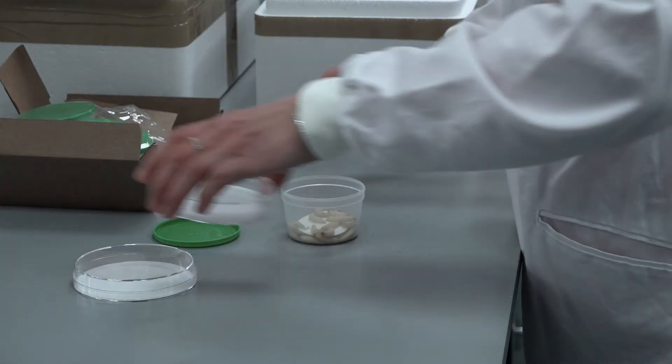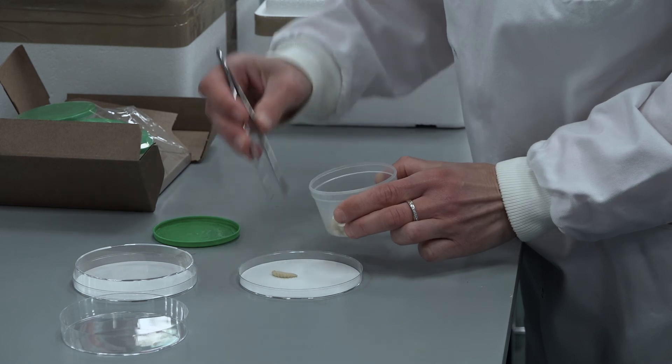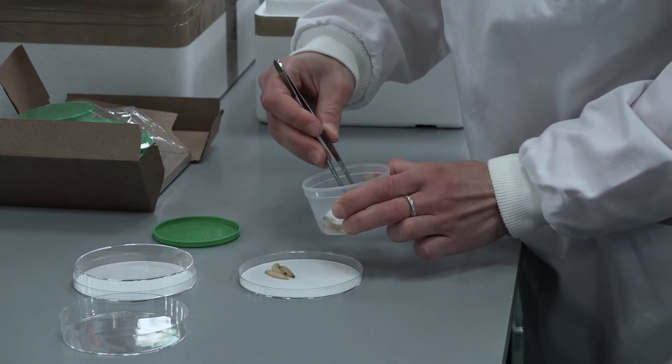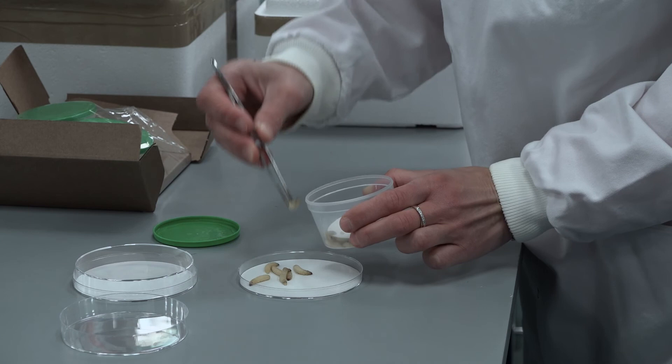If you store larvae at cooler temperatures such as 4 degrees, studies have shown that the insect immune system will be altered, which can affect experimental results. True Larve Galleria Mellonella do not require any food or water at the developmental stage used for experiments and will not eat or drink if offered.